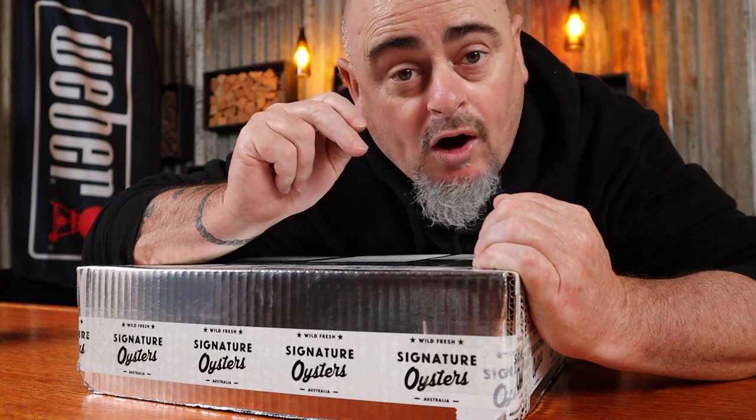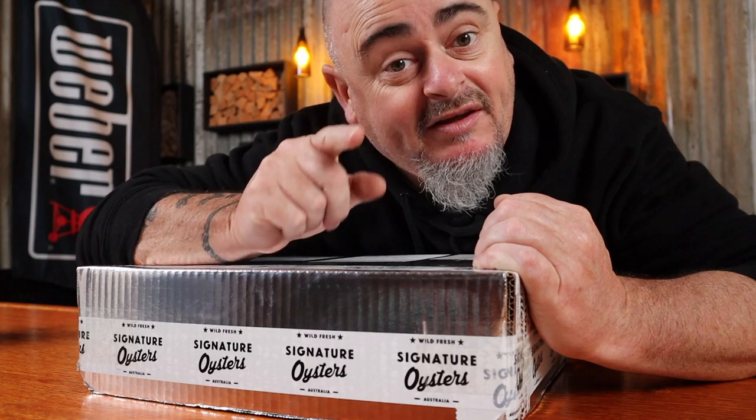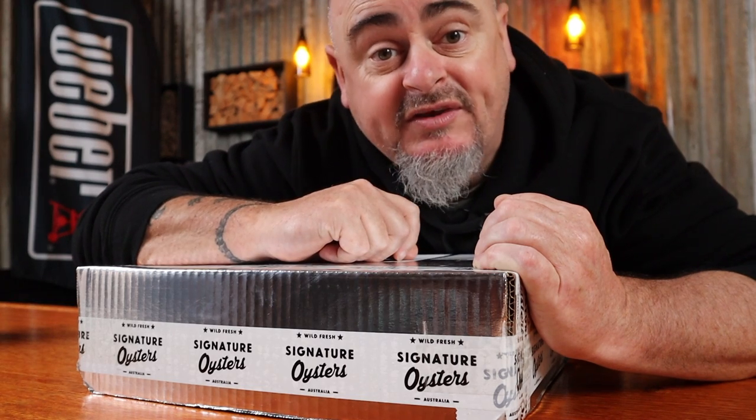Obviously I'm going to need some oysters. And luckily here in Australia we are spoiled for choice when it comes to fresh produce. I had these Pacific oysters delivered directly to my door from Signature Oysters. After looking at their website I can see they work with a few farms to get the best of the best.